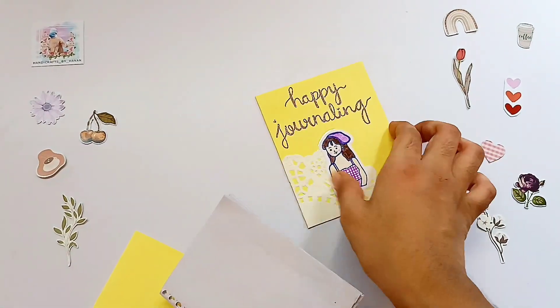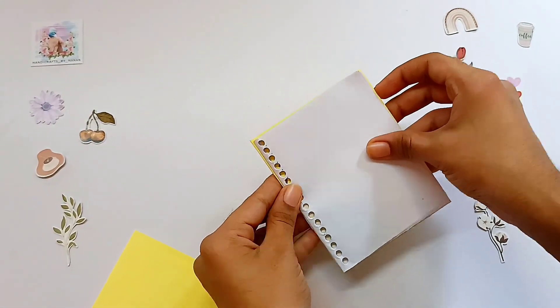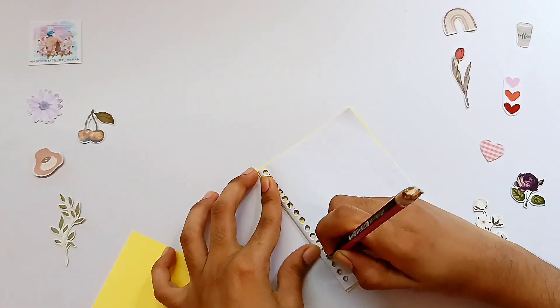In this case, I'm going to use white paper. I'm going to put a little paper in, then use a pen to put a hole in here. You can put a hole in here too.